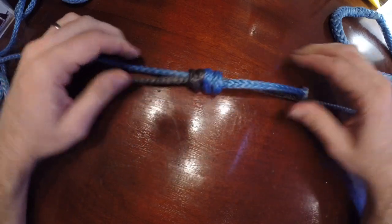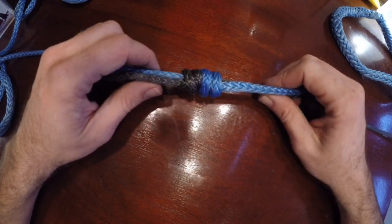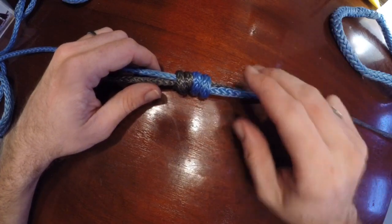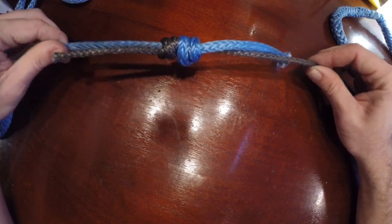If you had to rank them: first would be the sheet bend for ease, but it's not so strong. Then you have the double sheet bend, which is also easy and very strong but it's not coming untied. And lastly you have the double fisherman's knot — it's not the easiest to tie, but it's the strongest when you put it together.